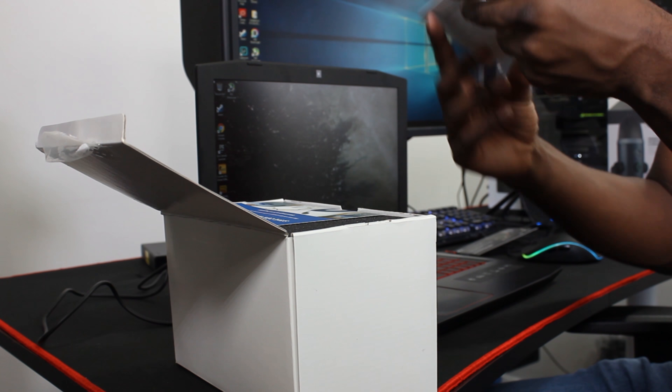Get the most out of your Yeti Nano with the Blue Sherpa companion app. Features include latest firmware updates downloaded directly to your Yeti Nano, and you can customise the mic settings from gain to polar patterns and more. Download Blue Sherpa now at bluedesigns.com/sherpa. You do get a little booklet that tells you a bit of information about it.